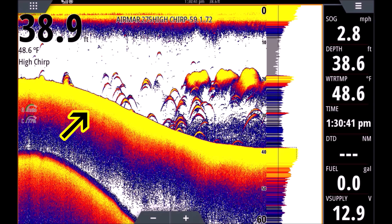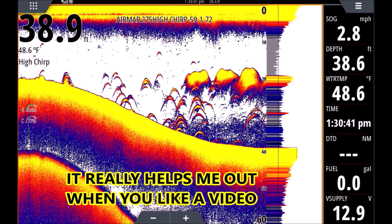Something to mess with when you're on the water — play with your settings when you're out there. You won't hurt it. Play with your range. A lot of machines today you can throw them in auto and they do fine, so you can always go back to auto if you're in trouble.